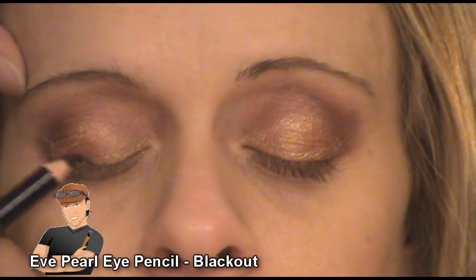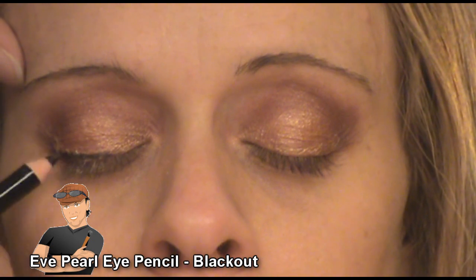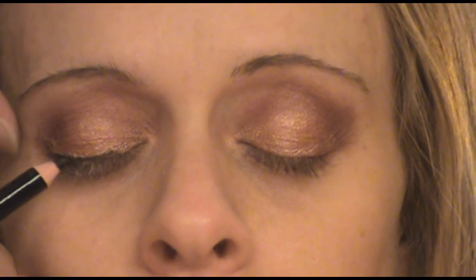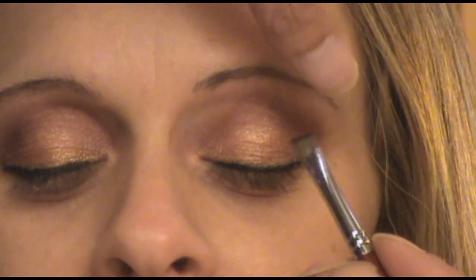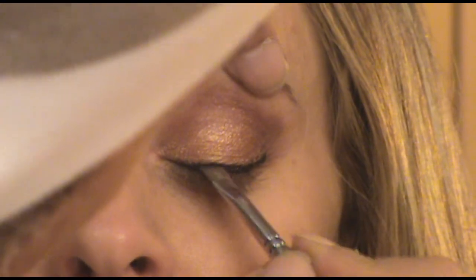My next step is using Eve Pearl's eye pencil in blackout, and I'm lining her upper lid. I started from the center, working it out, and then working from the inner corner to meet that center. Then I used my angled brush to clean and smooth out the edges.